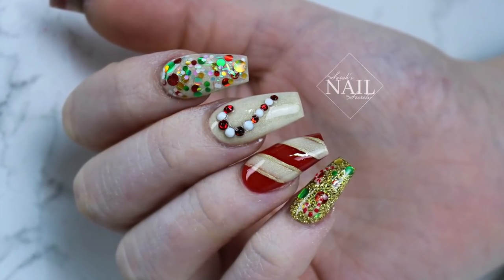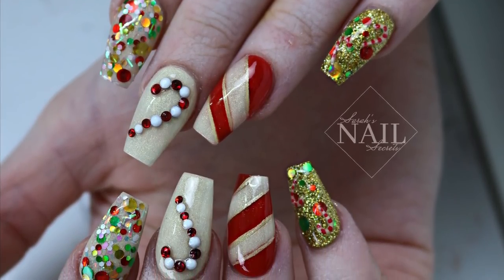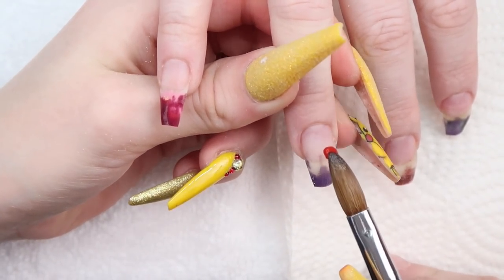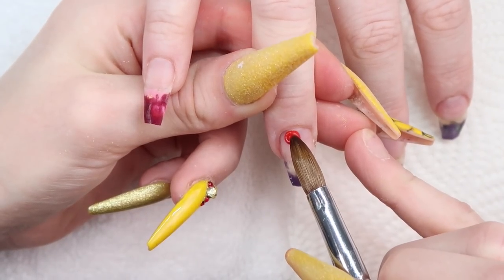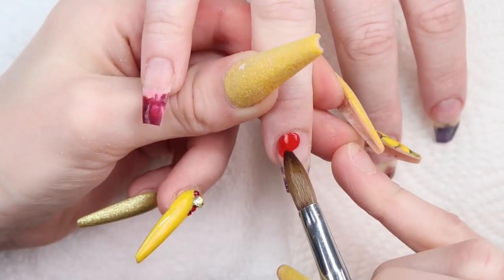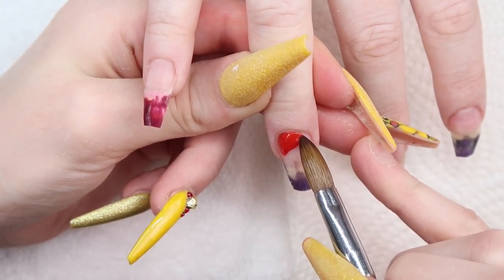To start this set, I already removed her old design to do this color change. I prepped her nails and added a thin layer of clear acrylic. If you want to see my prep steps, check out my acrylic nail tutorial playlist for lots of videos. All these nails are a little bit different, but I made both hands the same to start. I'm working on a candy cane nail since this set is candy cane inspired.